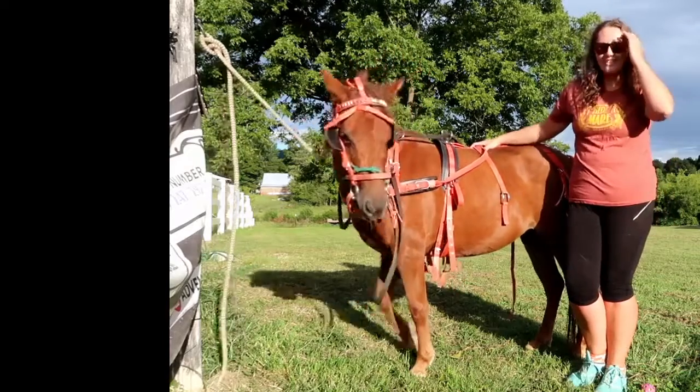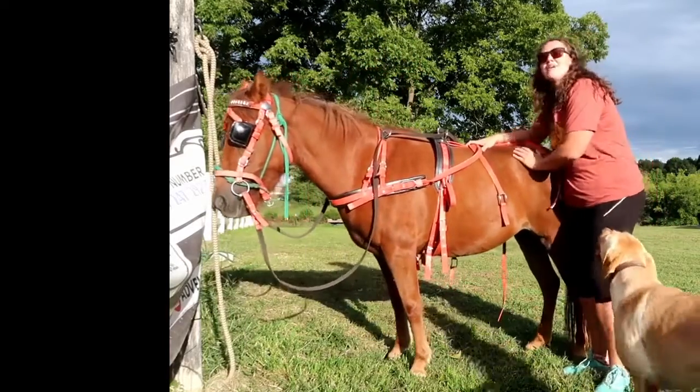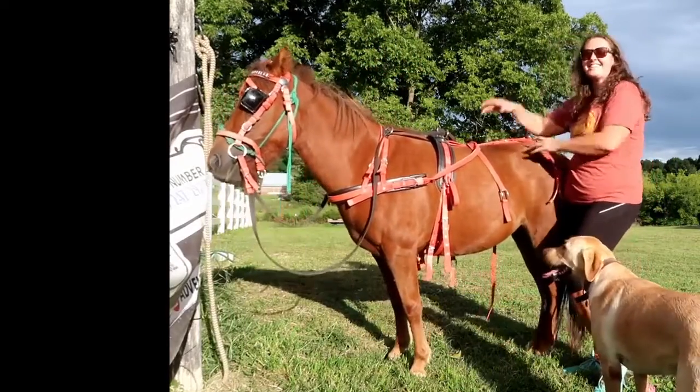Hi, Adventurers! Welcome back to Adventures by Kayla, and this is Tinkerbell. You may remember her from the Train with Tink series.